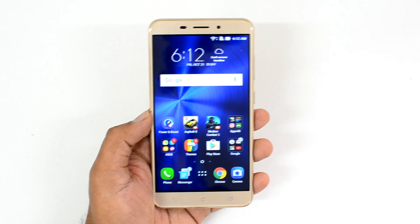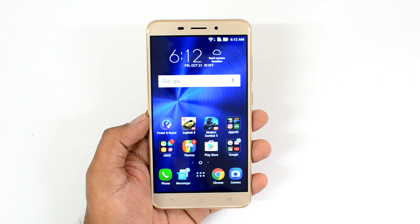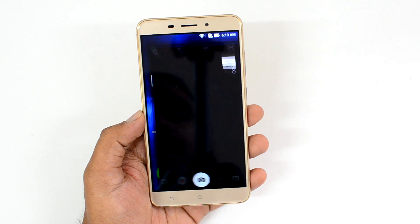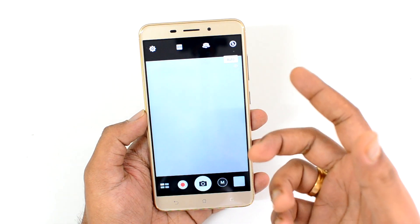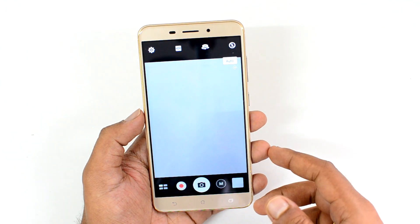Let's see how good the camera is compared to the Zenfone 2 Laser and whether it lives up to expectations in this price segment. First, let's look at the camera interface. Opening the camera app, you can see the typical ASUS layout — settings on the top, HDR, an auto HDR mode option, a switch to front-facing camera, and flash toggle.